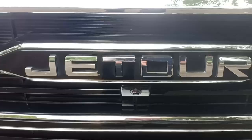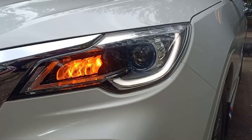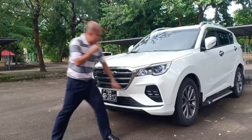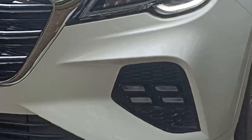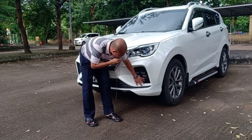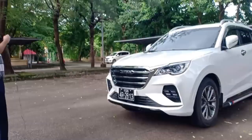It has daytime running lights, halogen headlights, and the signal is over here. You can turn the daytime running lights on or off. At first I thought these were front parking sensors, but they're not — they're fake. That's all for the front style.